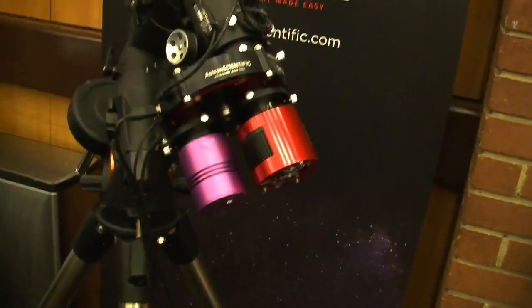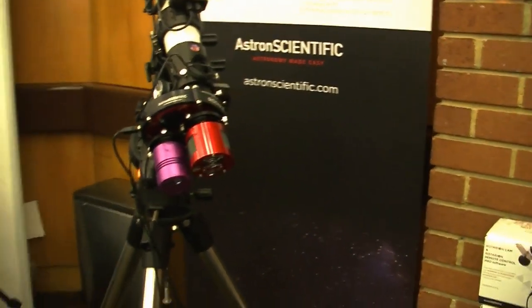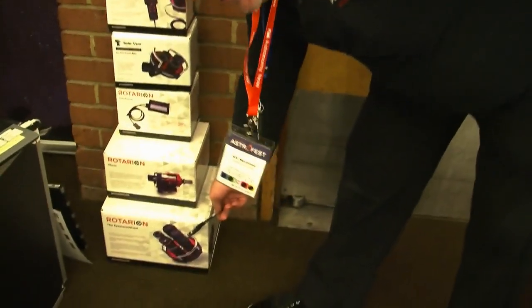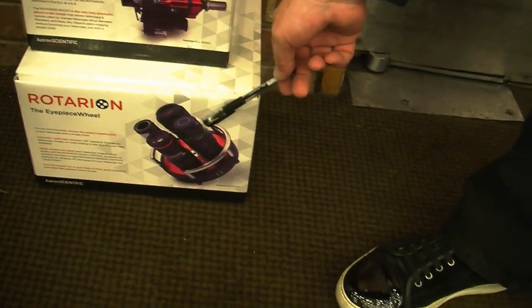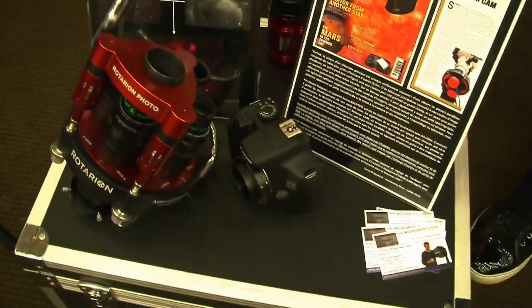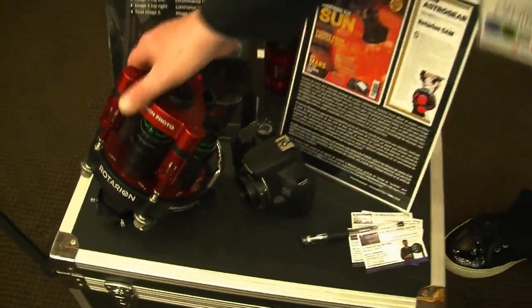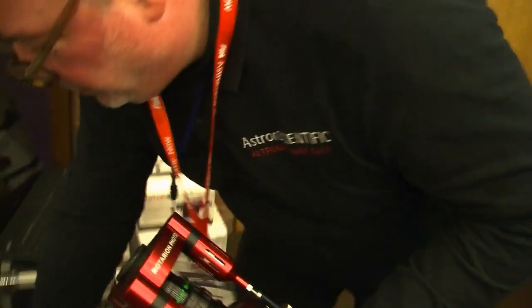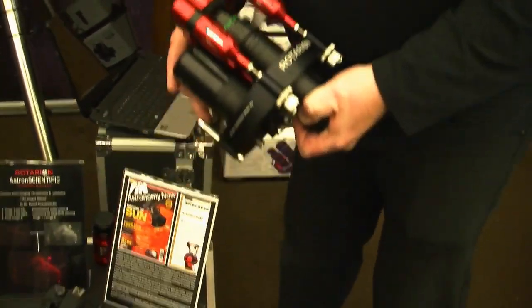I'm with Al here from Astro Scientific. Walking around AstroFest, I came across this rather interesting device. Tell us a little bit about it, Al. Well, this is the Rotarian. This device was originally designed for viewing applications — it's basically an electromechanical remote turret for optics. Later they decided to add an accessory for imaging, which is a tripod you can install on top of it, and the camera will go in here, along with your filter wheel or any kind of camera.